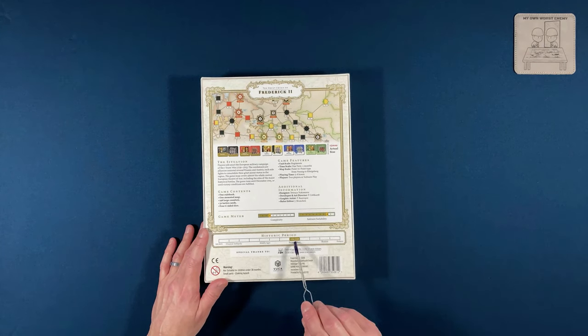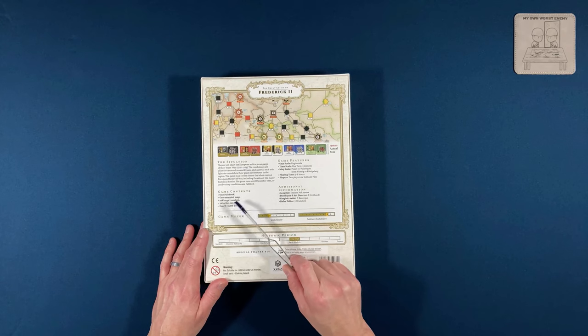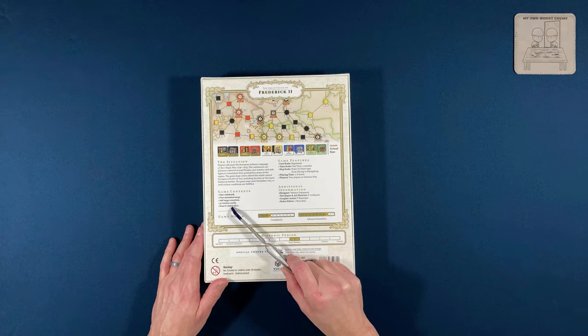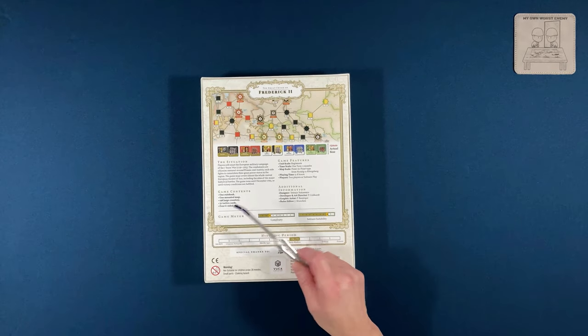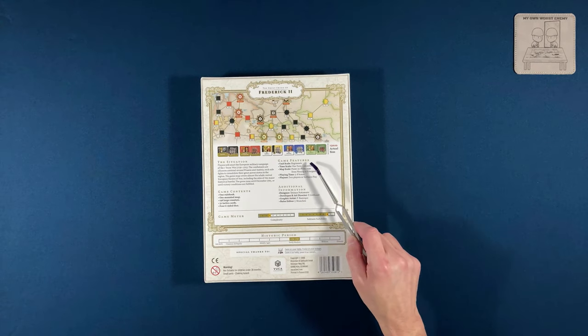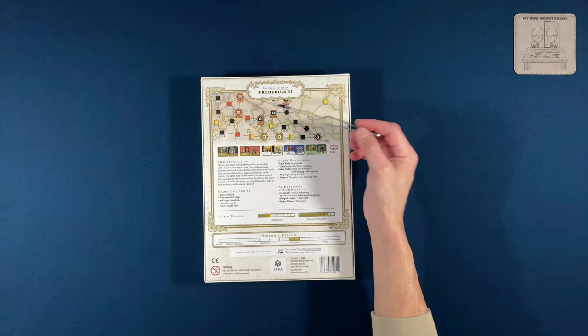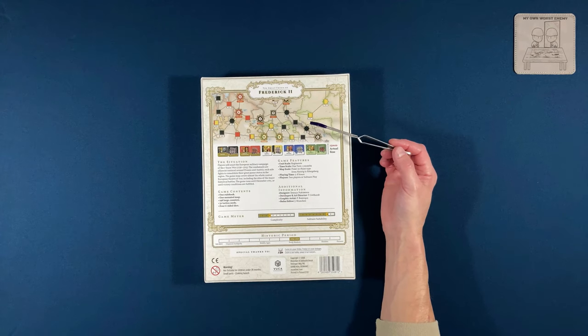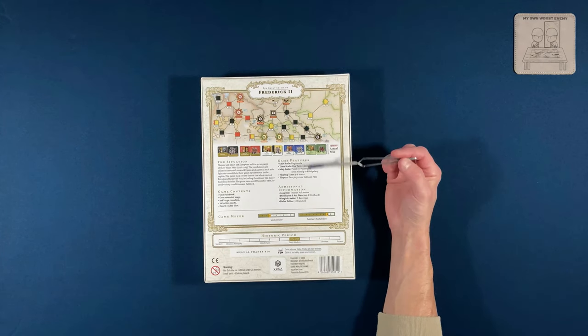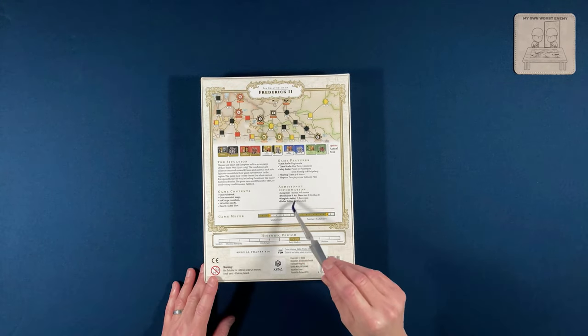This is an early modern historical period game. It contains a rulebook, a map, 198 counters, and cards, so it's like a card game — and there are dice as well. I like having dice; I'm not a huge fan of a strictly card-driven game. Unit scale is regiments, one turn is two months, and it's a point-to-point type game. I'm not usually a huge fan of point-to-point wargames, but they do serve a purpose. Playing time is five to eight hours, and it supports two players or solitaire play.